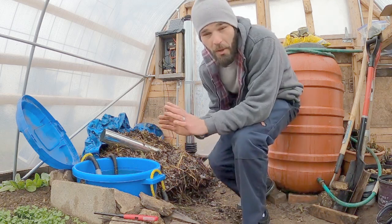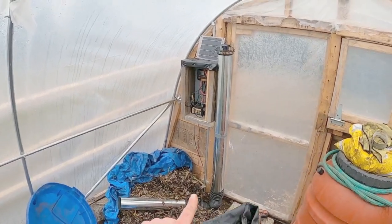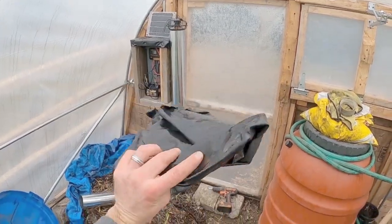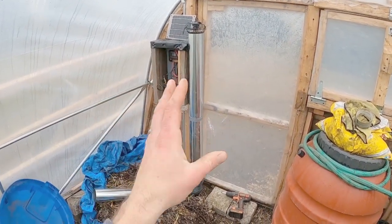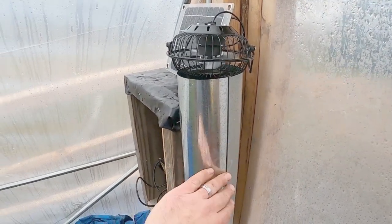Let me break this down and show everybody what I'm doing. Standing back looking at the system, this whole metal pipe is going to be covered in strips of pond liner in order to create better heat absorption and soak more heat into the system as opposed to reflecting it. Because that is such a shiny reflective surface, we want to be able to soak the heat in.